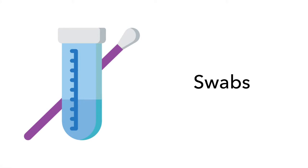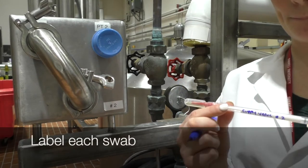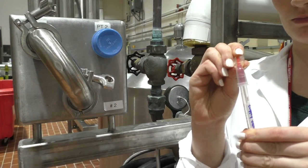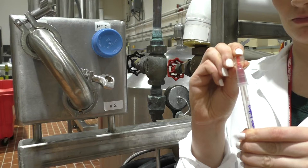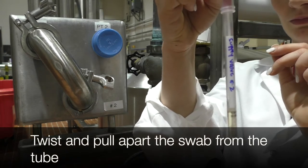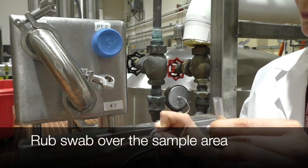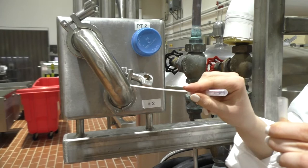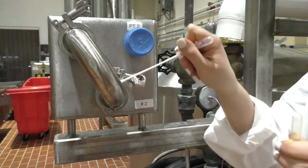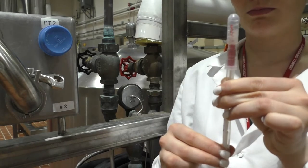Now we will cover swabs. Swabs may be more convenient for harder to reach areas. Label each swab using a permanent marker. Bend the red snap valve at a 45 degree angle until you hear the valve break. This allows the lethene broth to fill into the tube end and wet the swab bulb. Squeeze the bulb of the swab to transfer all the lethene broth to the tube end. Twist and pull apart the bulb end from the tube end that contains the lethene broth. Rub the swab slowly and thoroughly over the desired surface area, rubbing three times and reversing directions between alternating strokes. Use firm pressure — the swab stick should bend slightly when you are doing it correctly. After sampling is complete, securely insert the swab back into the tube and transport to the lab for testing.